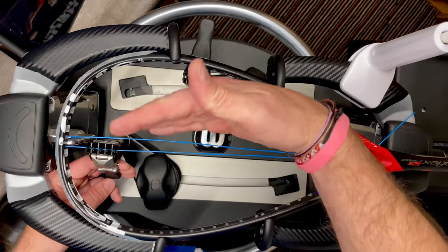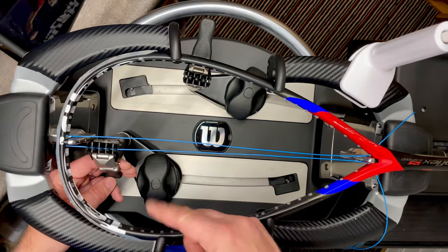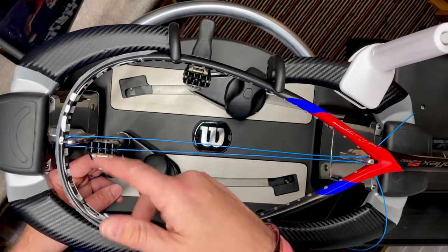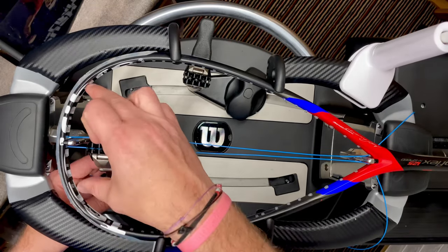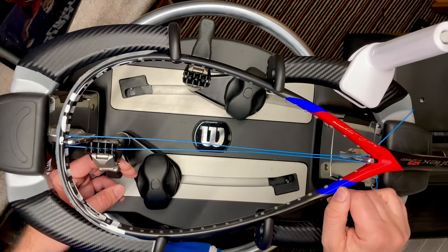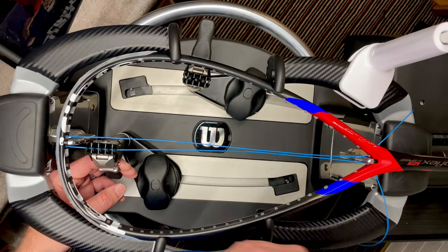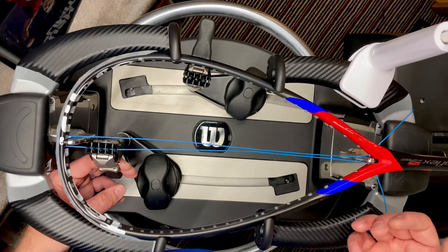Without further ado, I'll get cracking. One thing to note: I'm using this side as my short side and this side as my long side — normally I'd have it the other way around — but I like to alternate the short and long sides when stringing, especially for a player I know well. This gives the grommets a bit of a break at the tie-off points, evening things out and prolonging their longevity.